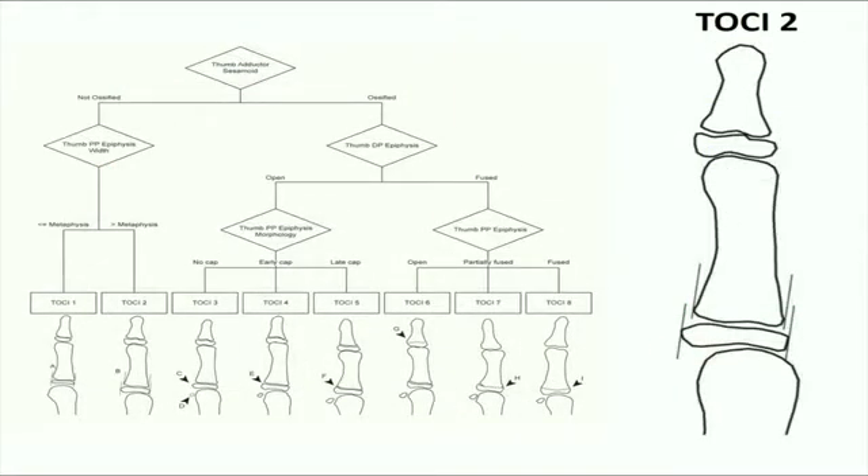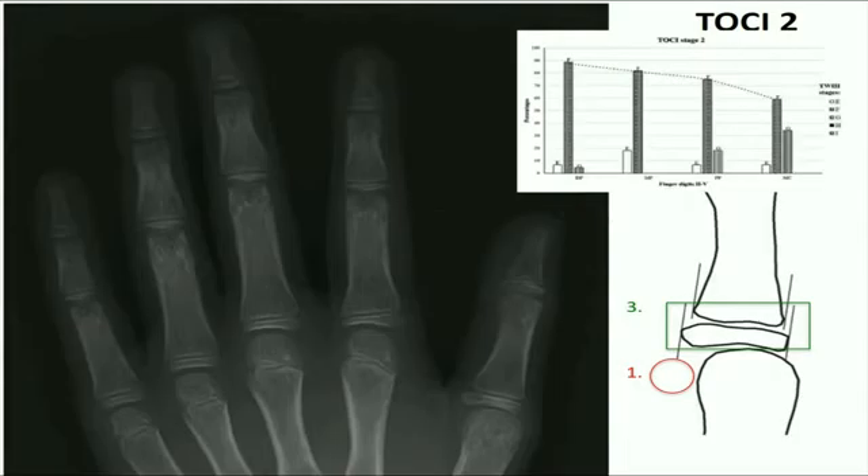Now for TOSI stage 2. Again, the adductor sesamoid is not yet ossified, and the thumb distal phalangeal physis remains open. The next step is to assess the thumb proximal phalangeal epiphysis, and we can see that the width of the epiphysis is wider than the metaphysis. This corresponds to Tanner Whitehouse stage F — in other words, covered epiphysis. In our cohorts, we found that 76% of the remaining four digits' epiphyses belong to stage F as well. This is the prepubertal stage.